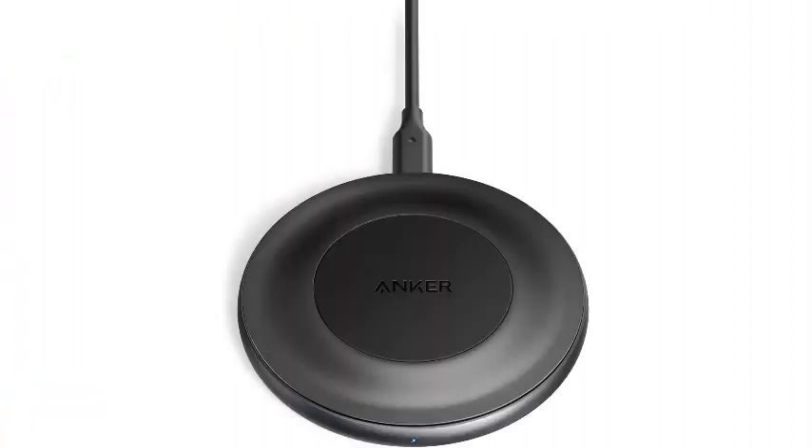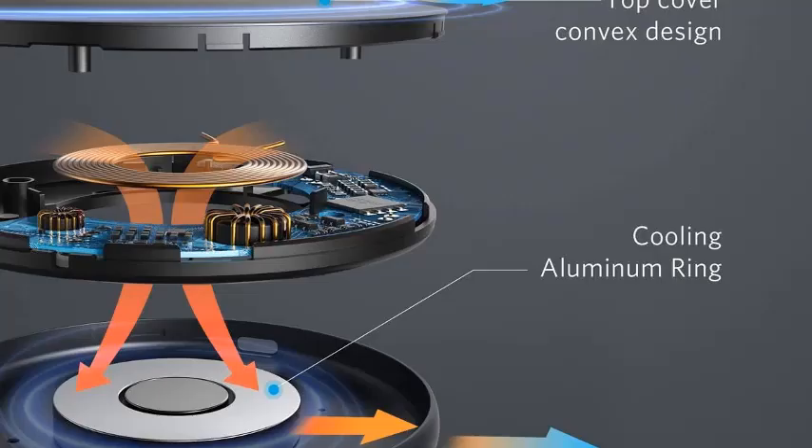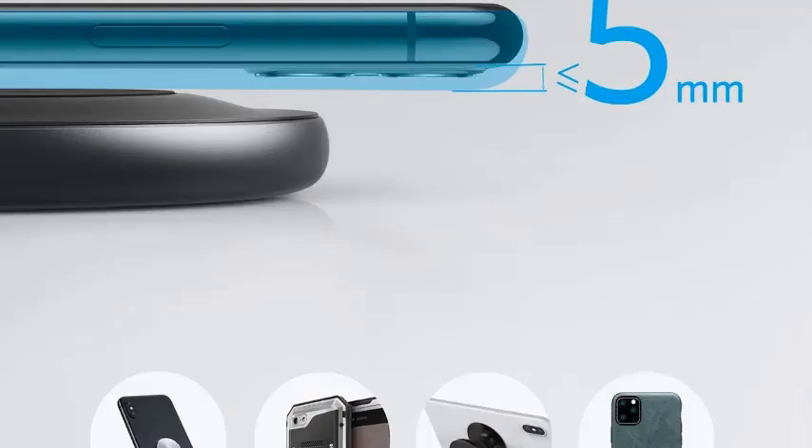Number 2: Anker 15W Max Wireless Charger, USB-C PowerWave Alloy Pad, Qi Certified Fast Charging for iPhone SE, 11, 11 Pro, 11 Pro Max, XS, XR, Galaxy S20. The Anker PowerWave Alloy Pad is everything you need to fully charge your Pixel 7 quickly and wirelessly, including support for 15W charging and EPP.